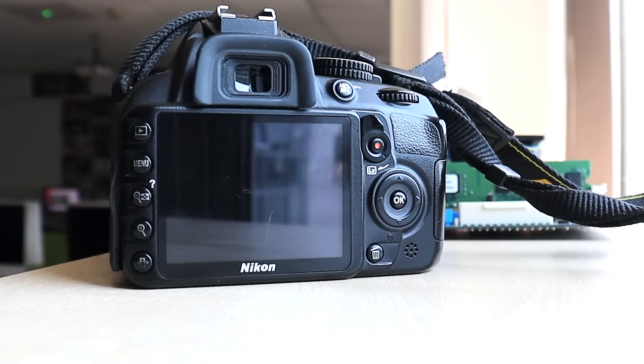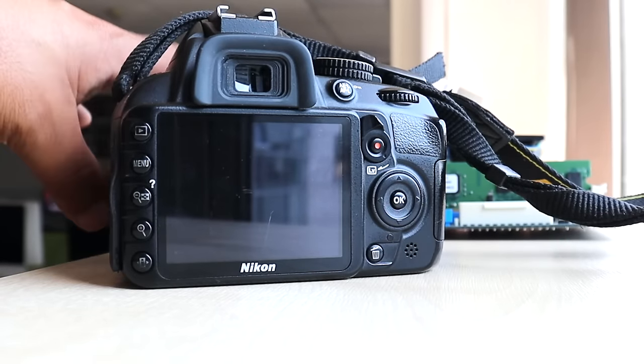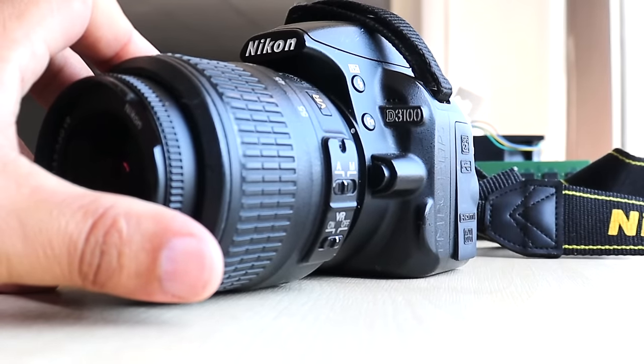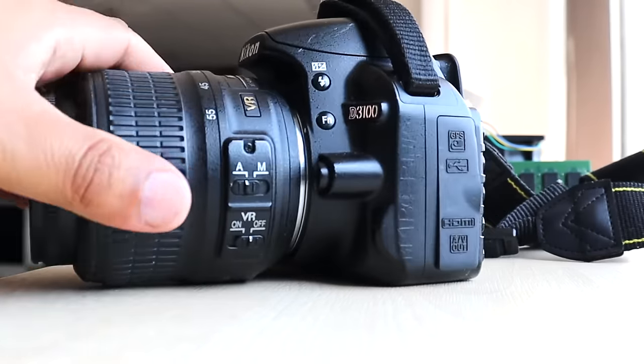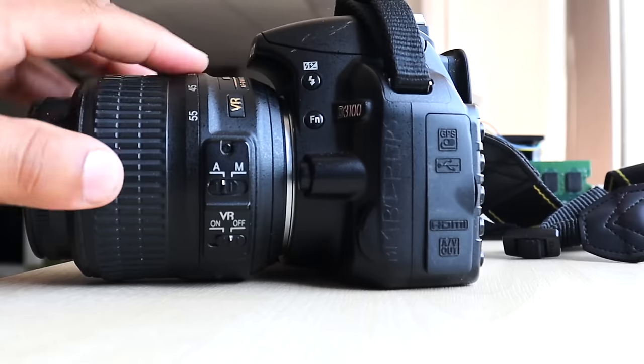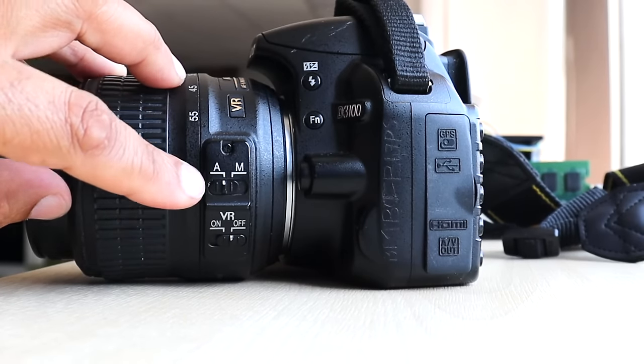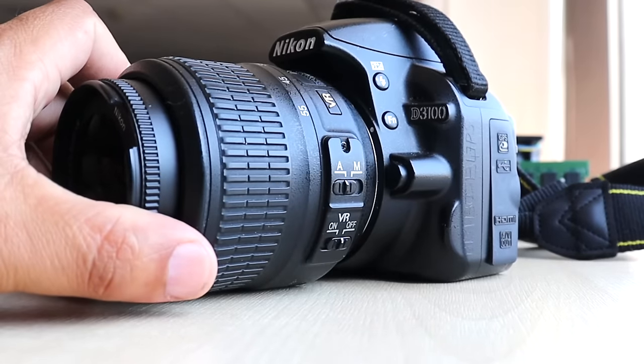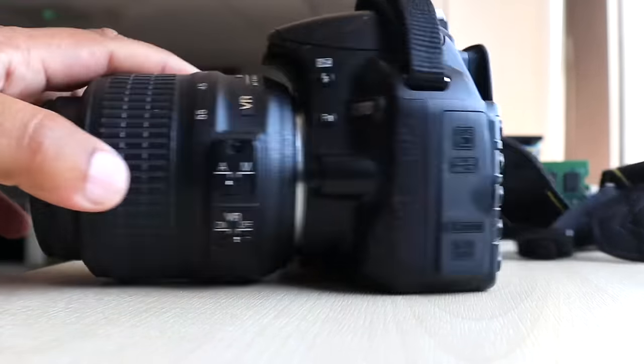Good afternoon guys, hope you're having a good day. I'm going to do a quick demo on this Nikon entry-level D3100 camera. It comes with a Nikon lens, similar to Canon, with auto and manual focus. You just attach it like anything else — it's a standard kit lens.